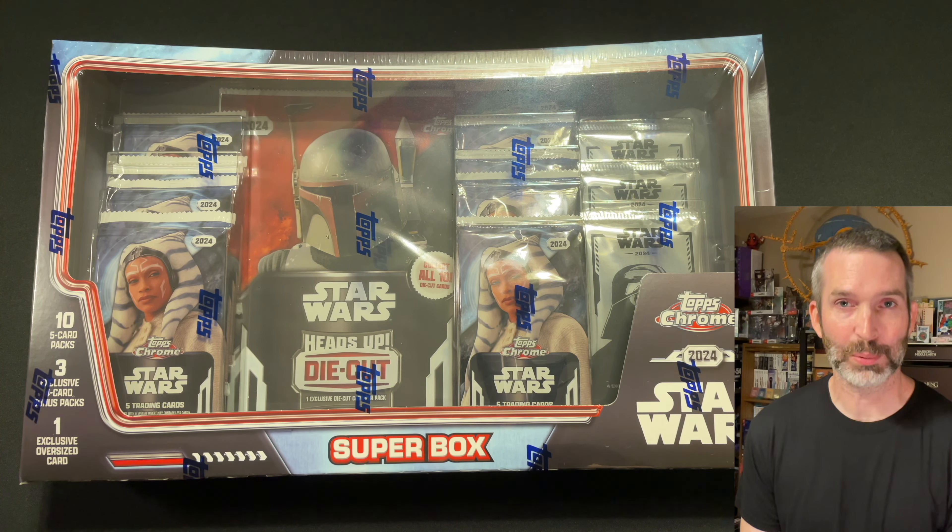Each super box has 10 five-card packs, three exclusive four-card silver packs here on the right. These are exclusive to Costco and one exclusive oversized card. I ordered mine from the Costco website. They've been going in and out of stock. The retail price is $40 and then there's an additional 5% surcharge if you're not a Costco member.